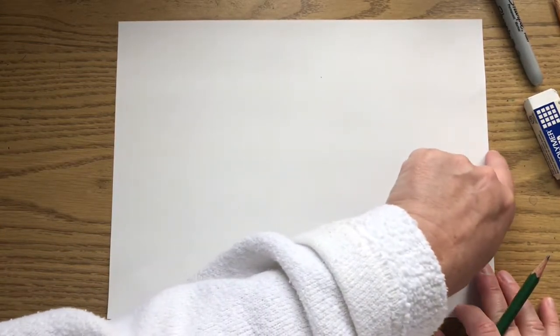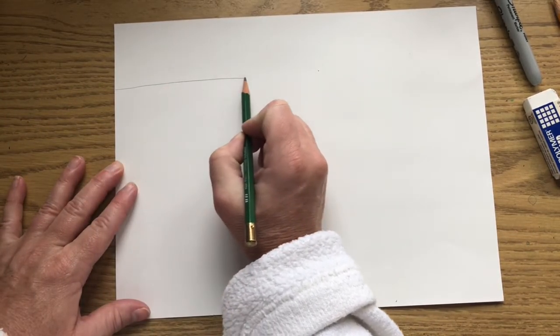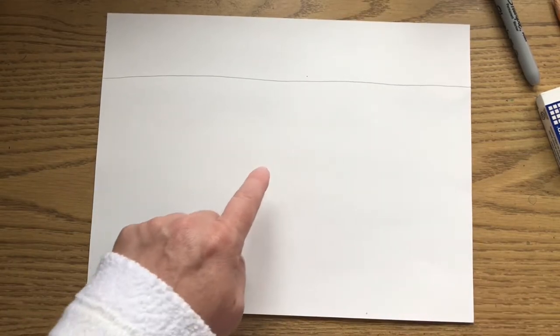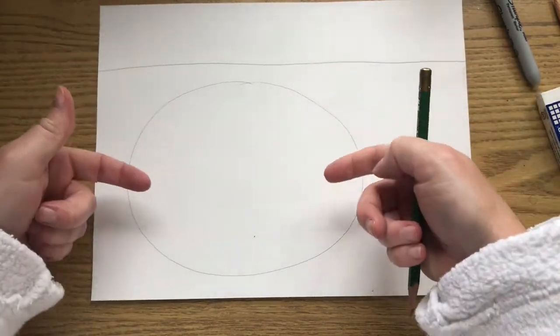Get your white piece of paper and turn it horizontal. Normally I'd ask you to put your horizon line in the middle, but today I want you to put it up here in the top half of your paper, right where my finger is. Get your pencil and draw a horizontal line going across your paper. This is going to be your sky, and all down here is going to be your ground — your green grass. We're going to draw a ladybug right here.